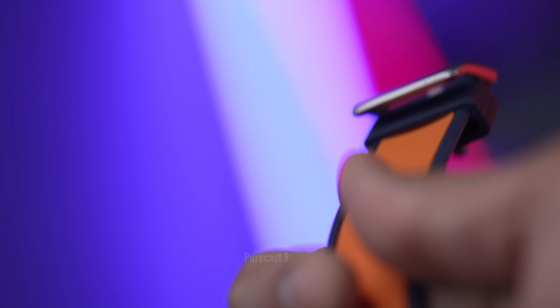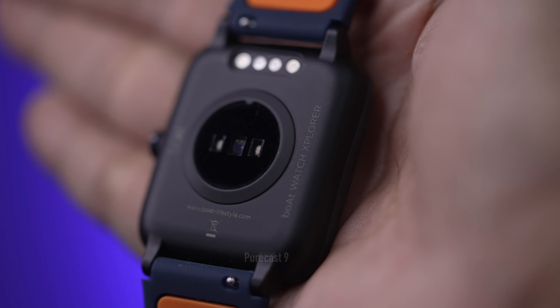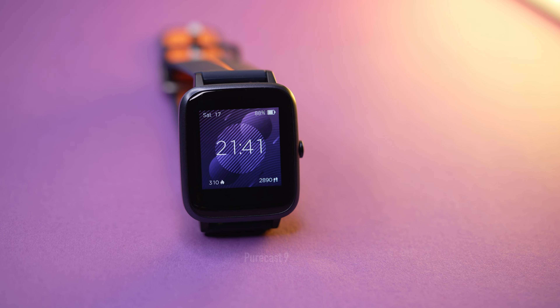They claim seven days of battery life depending on usage, but realistically I'd say you'd get around three to three and a half days of continuous battery life, especially if notifications are on, heart rate is continuously monitored, and you're wearing it to sleep. As a basic smartwatch with GPS that can track workouts when it works perfectly, it's not a bad investment. But if you're serious and have the budget, you should go for something like a Galaxy Watch Active or an Apple Watch, provided you have the supporting phone.